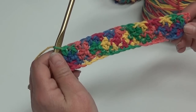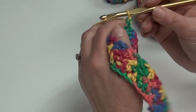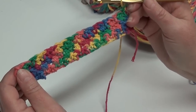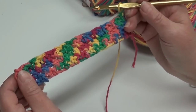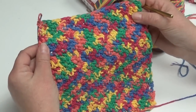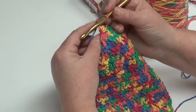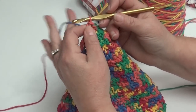You're going to repeat rows two and three nine times more for a total of 21 rows. When you get to the end of row 21, this is what it should look like. At the end of row 21, do not fasten off and do not turn — you're going to start your border right away.